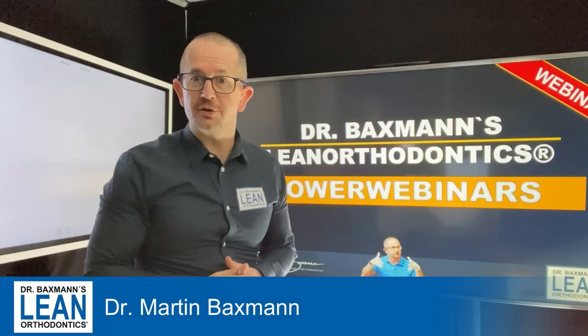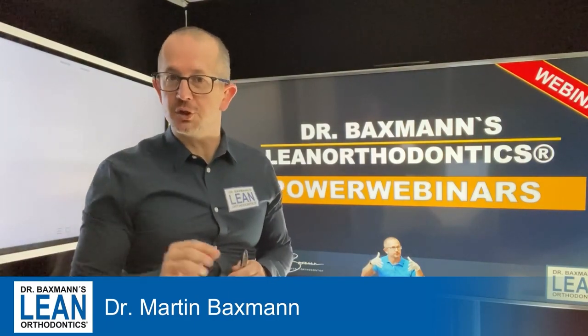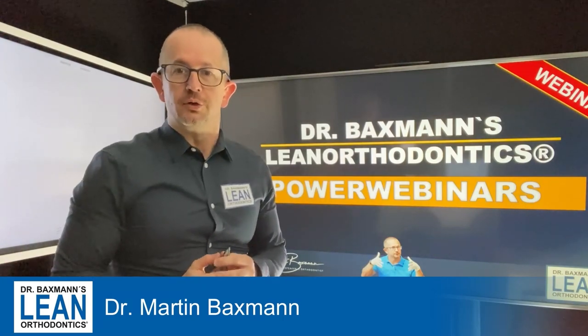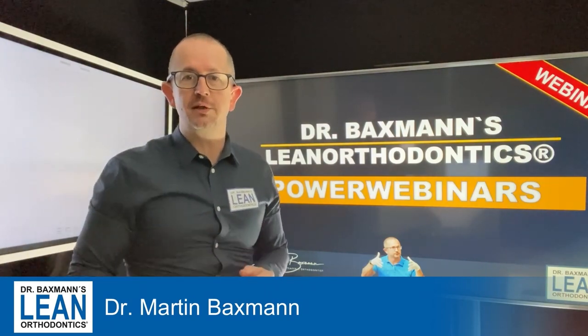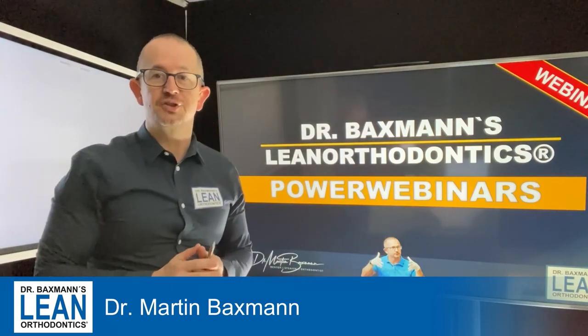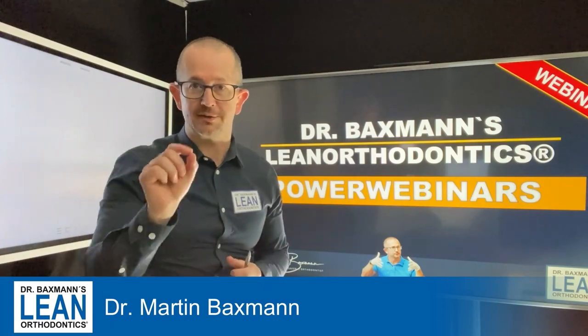Welcome to my PowerWebinar Series in Lean Orthodontics. My name is Dr. Matten Baxman and today we are going to do some wire bending again. We are going to do an extrusion wire today — a very helpful tool for an anterior open bite. What you need is a loop bending plier and a 17/25 stainless steel wire. Now, let's get down to action!